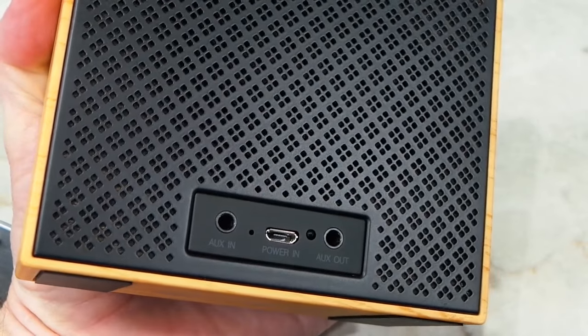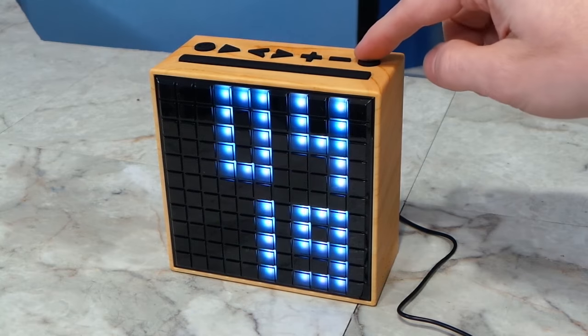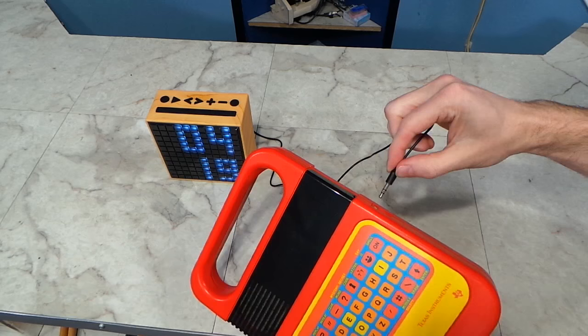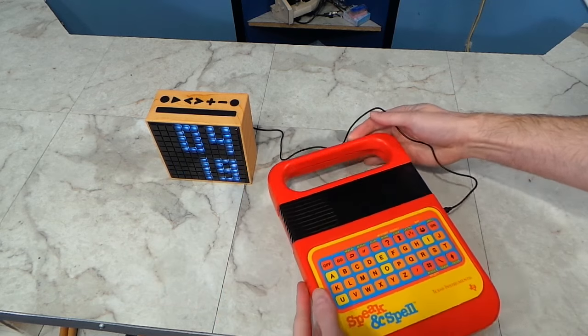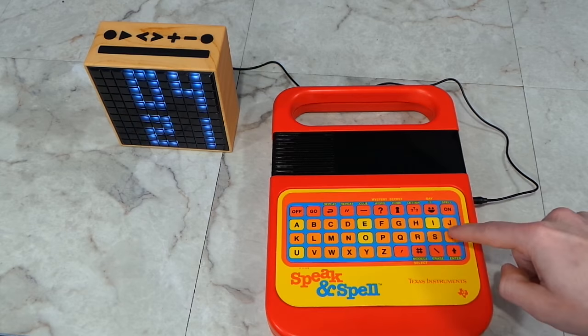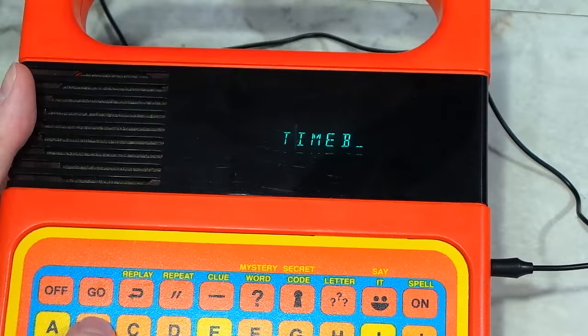I noticed this thing has an auxiliary line input, so I wonder what interesting things we can find to connect to that. Apparently you push this button once to cycle between different audio sources. Let's try the Speak and Spell. Of course, the Speak and Spell is pointless because it already has its own speaker anyway.